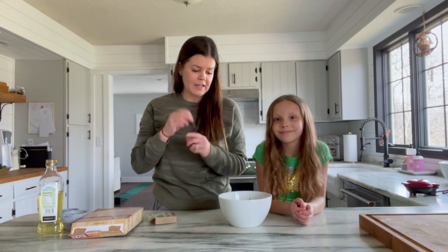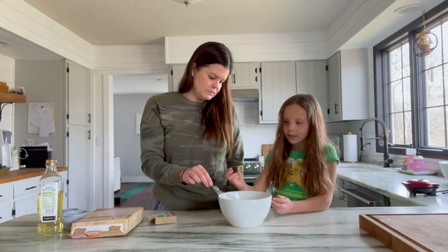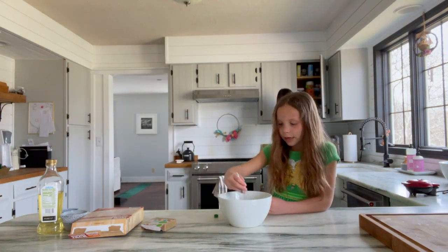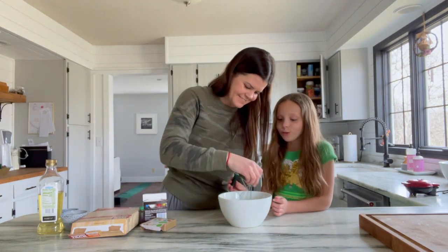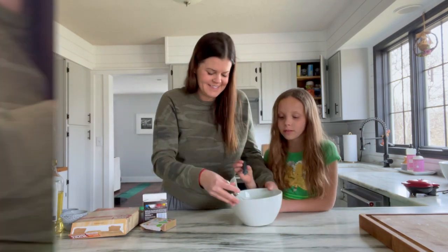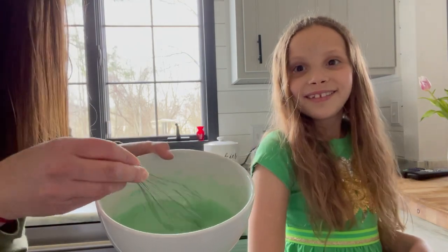While that waffle maker is preheating, we're going to take some green food coloring and we're going to add it to our mix to make these really look like four-leaf clovers. We added in our green food coloring, so this is what our mix looks like now.